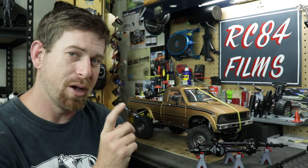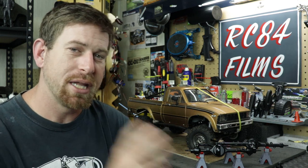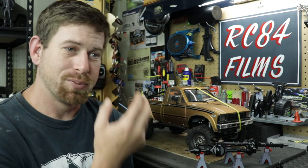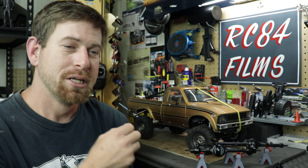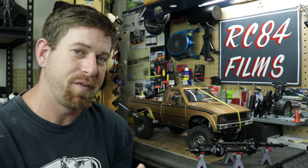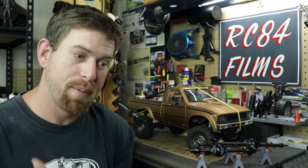So I decided to fix that issue by getting the Yoda 2 Ultimate Scale axles for the vehicle. I don't know if this is going to fix the issue or not — I've seen mixed reviews. Some people say you're going to have the same issue as with the Yoda 1 axles, and some say they hadn't had any issues running them doing normal crawling. So I'm going to give it a shot and see if this fixes it.